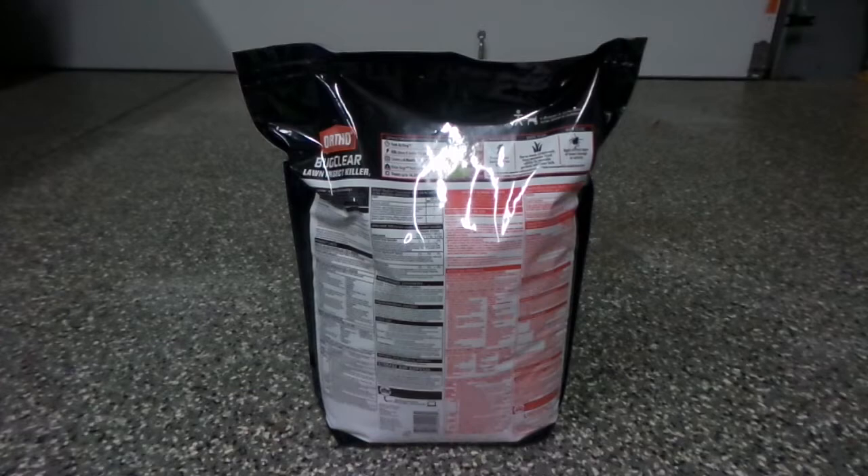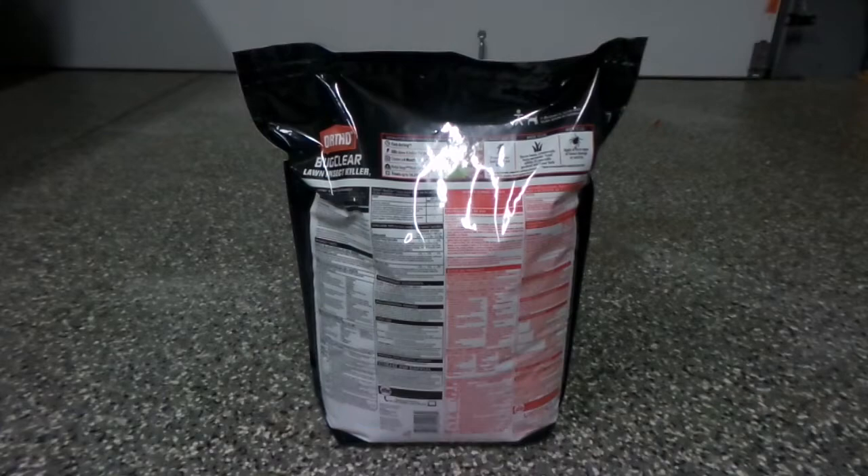Current temperatures here in Wichita are hovering right around 100 degrees, so I'm going to wait until this evening to do an application. As soon as I go out there I'll videotape it and show you guys the spreader settings for my Echo EdgeGuard as well as what the granules look like.